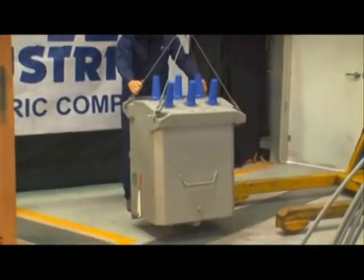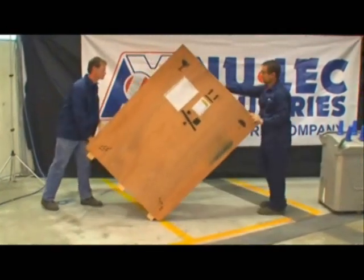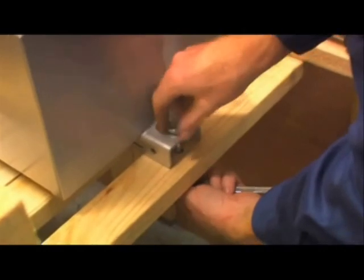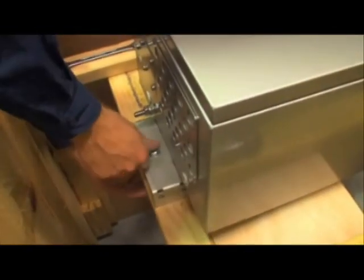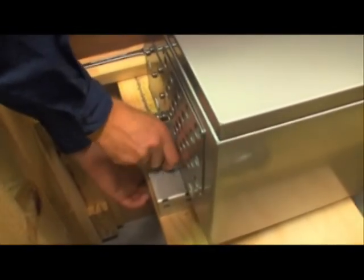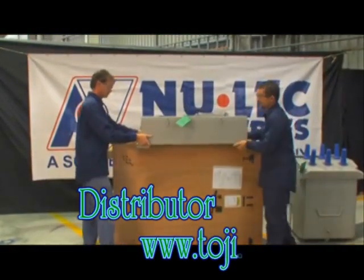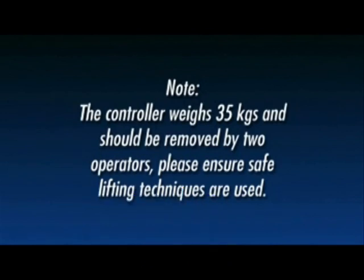Please take care handling the suspended load and ensure safe lifting methods are used. Once the recloser has been removed from the crate, the controller can be easily unpacked. Carefully roll the crate onto the side opposite the controller — this puts the controller in a horizontal position so it can be unbolted and safely lifted from the crate. Using both the 16mm spanner and socket, remove the top and bottom bolts holding the controller to the crate, then carefully lift the controller and store it away from the working area. Note: the controller weighs 35 kilograms and should be removed by two operators. Please ensure safe lifting techniques are used.